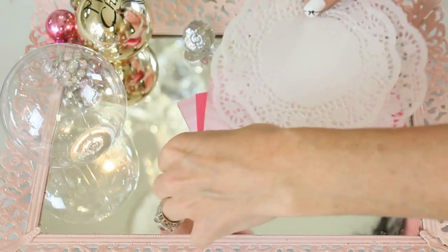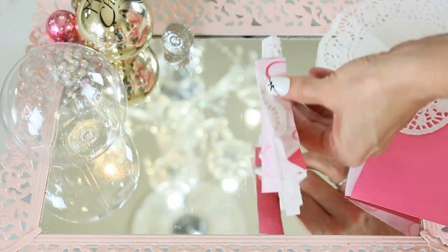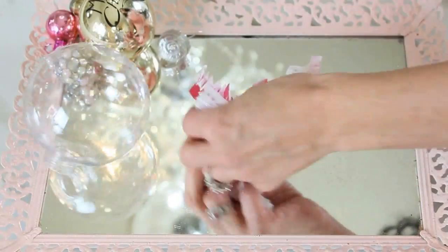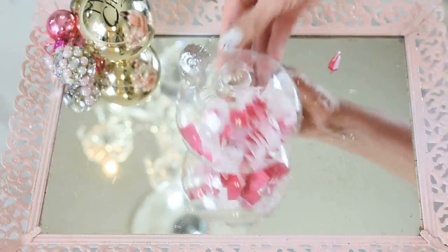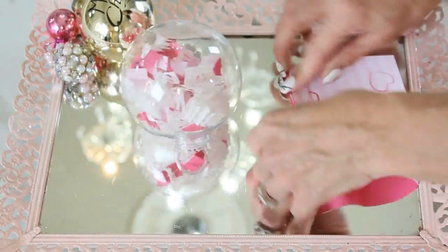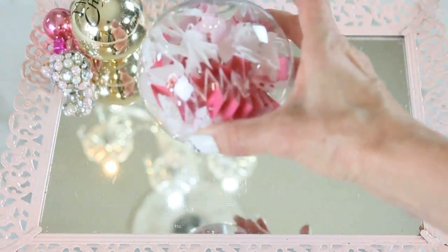For the next DIY doily craft, we are going to create a beautiful sparkling shredded paper ornament. Take a piece of scrap paper and your doily, fold it back and forth accordion-style all the way to the end. Then take a pair of scissors and trim about a half-inch cuts for this larger Dollar Tree ornament, creating beautiful shredded paper. This works perfectly inside a Dollar Tree ornament. You can also use this as a vase or bowl filler. I love the detail on the doilies mixed with the pretty pink paper — it's a great DIY to do with kids.